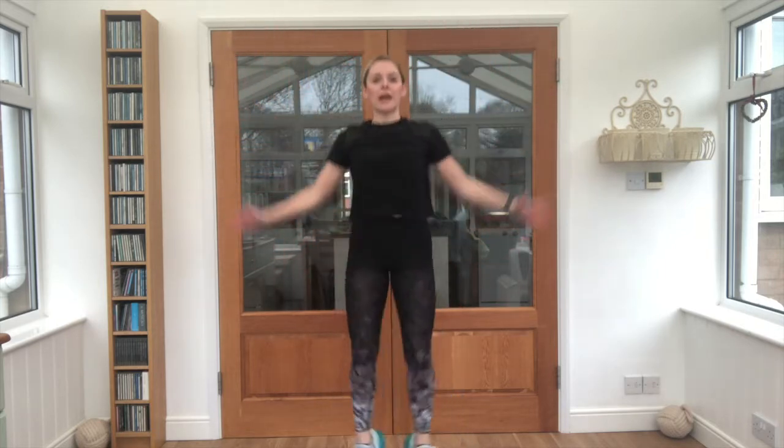10 second break. Let's see if we can do them all again. Star jumps first. Are we ready? Three, two, one, let's go. Keep breathing, in through your nose, out through your mouth. Should be feeling nice and warm now. Good job. Super work, well done.